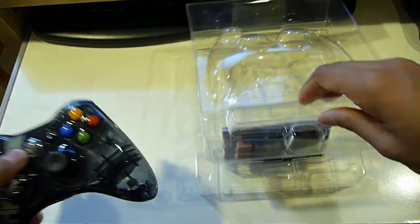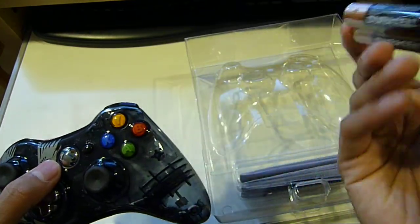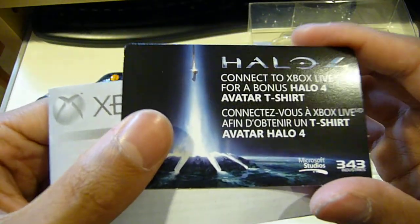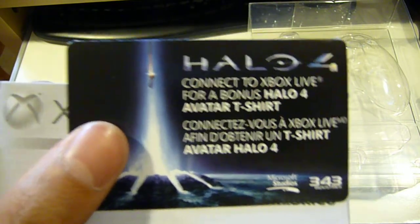Let me just pop in the batteries. This comes with Duracell batteries as usual, and the code for the Halo 4 Avatar T-shirt. Not that I care about this — I'll probably be giving this away.